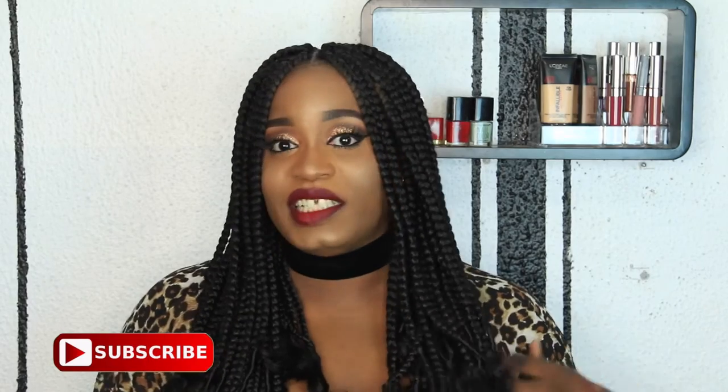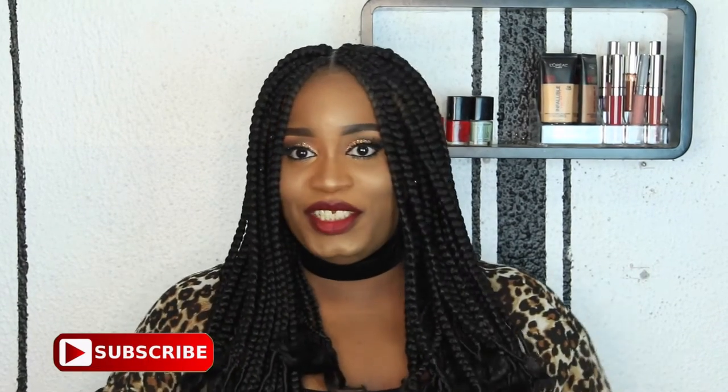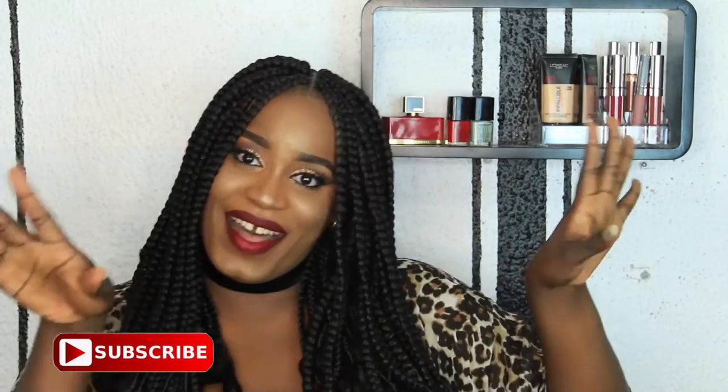Hi guys, welcome back to my channel. I filmed this glittery crease eyes look for you guys. If you want to learn how I did this, continue to watch.